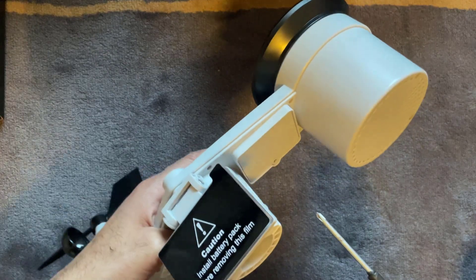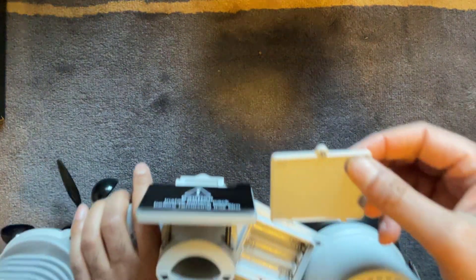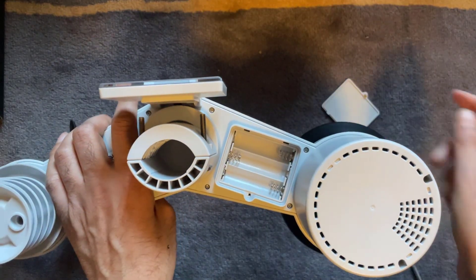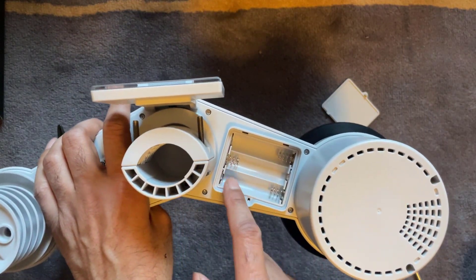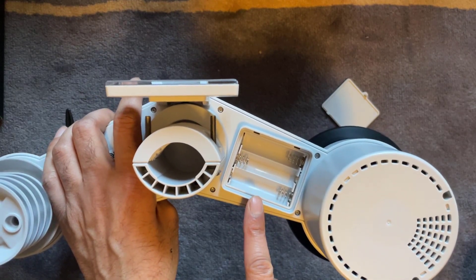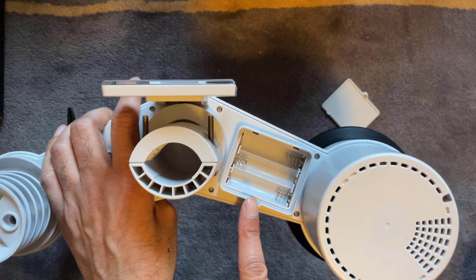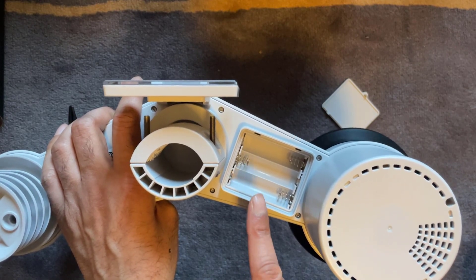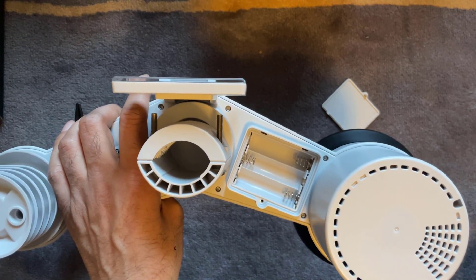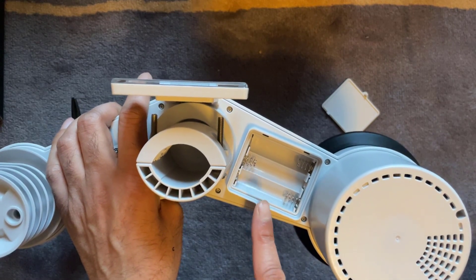Now I'm just going to take the battery cover off for a look. The battery cover comes off with just a single screw, and as you can see it takes three AA batteries. My advice is to use lithium batteries when installing them in here — they're a bit more expensive but they're supposed to handle extremes of weather and drops in temperature quite well.